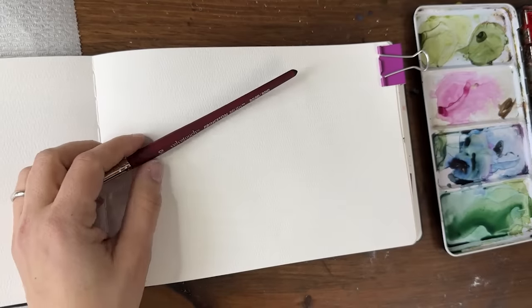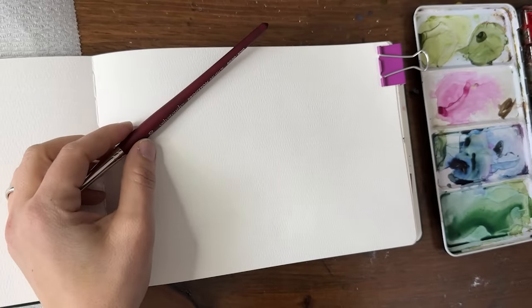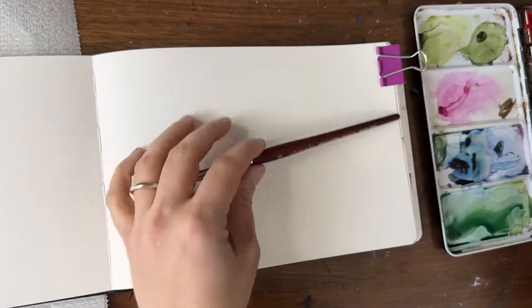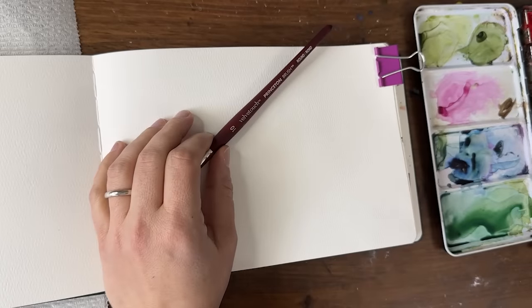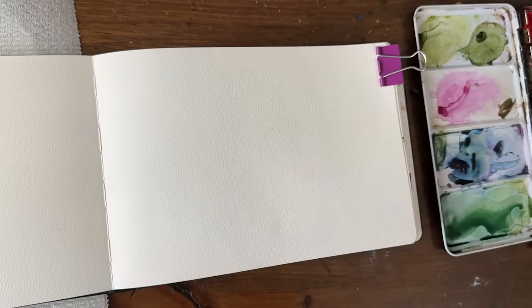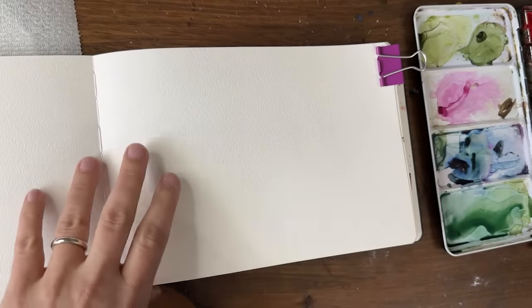Hey y'all, welcome back! I'm Shana Searcy. I'm so excited to be with you today. We're going to be doing another page in our watercolor journal series — some wild flowers, or maybe not wild flowers, but just flowers, some expressionistic loose flowers of different varieties. We're going to wing it — I'm just feeling floral today.